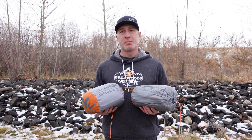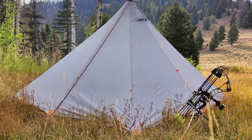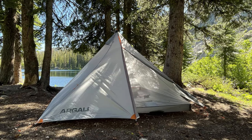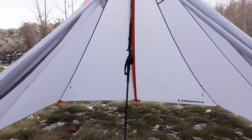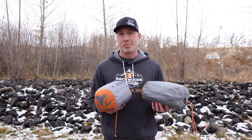Thanks for joining us today. I'm Gabe Garrish on Backwoods Pursuit, and today we are going to do an Argali Absaroka tent review. This is one of Argali's new ultralight hot tents. We used it this fall during hunting season as well as on some backpacking trips through the summer. I wanted to bring you the results of our field testing, some of the pros and cons, the things we liked and didn't like, and some of the versatility and ways you can use and set it up.